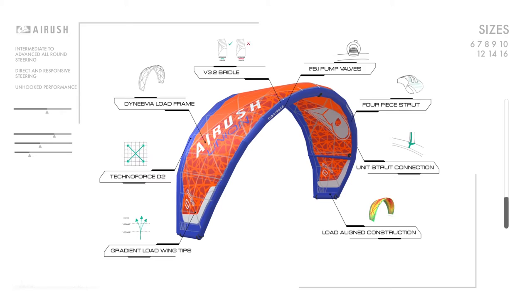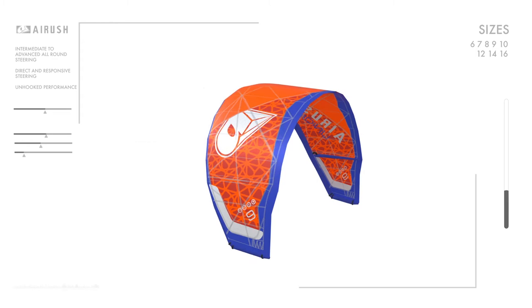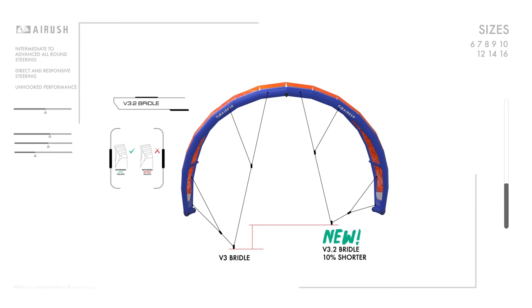The result is direct and responsive steering, a perfect combination of ease of use and unhooked performance. When we look at the construction, for 2017 the updated V3.2 bridle configuration features reduced bridle length without compromising turning and depower.